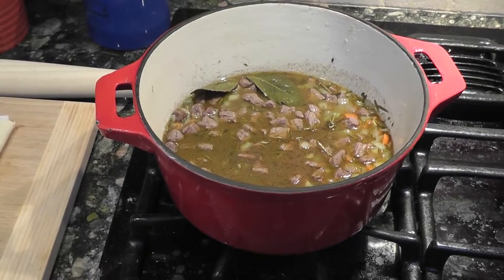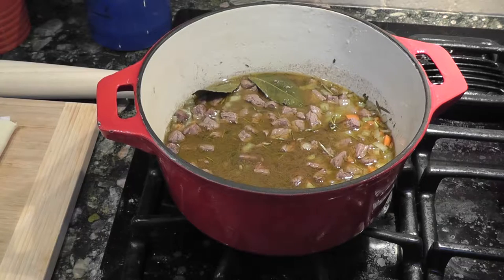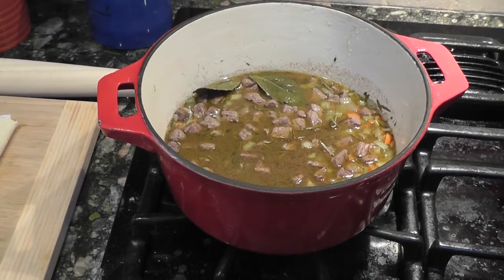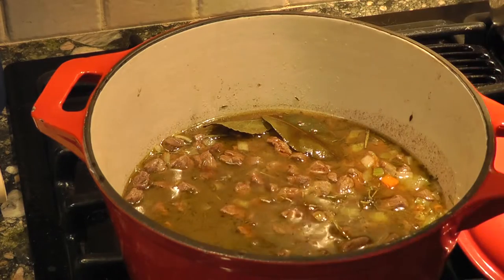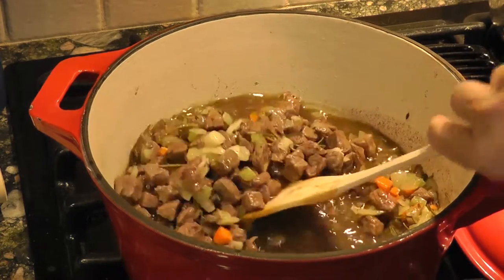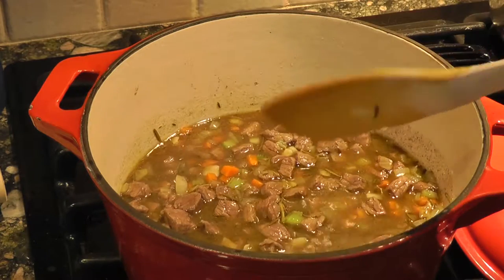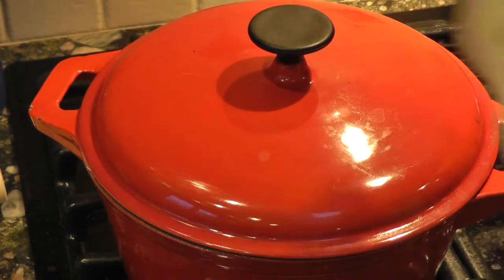Here's the combined mixture. It's got liquid up to the surface, so it's going to braise in the oven. The oven is at 350 and I'll put it in for an hour. Before it goes in, I'm just going to add some Worcestershire sauce — just a couple of runs around the bowl — swirl that around, make sure everything's under the surface, pop the top on, and put it in the oven.